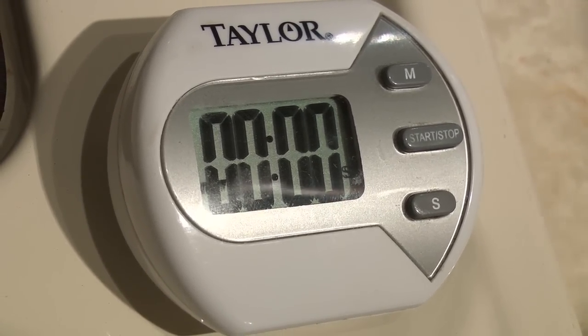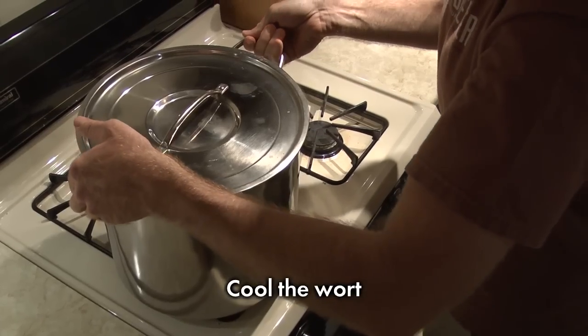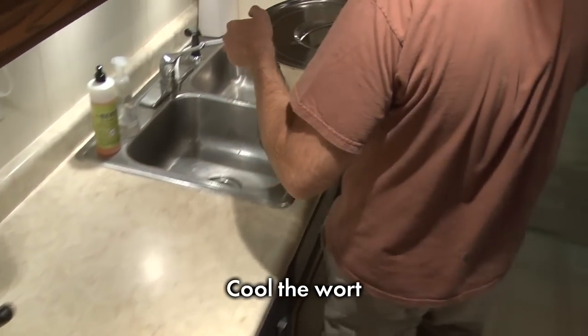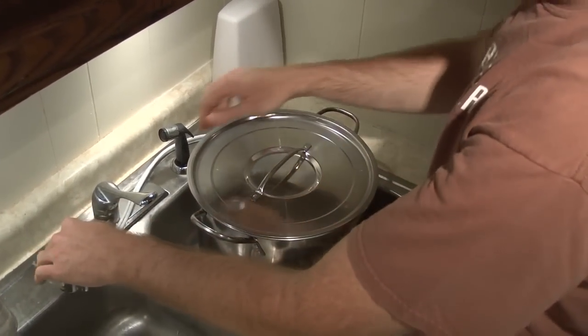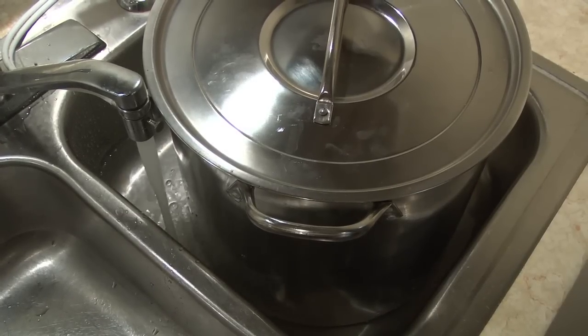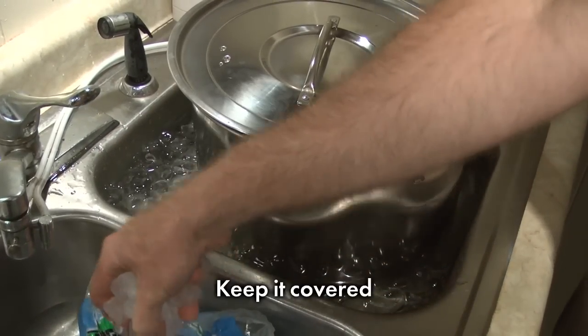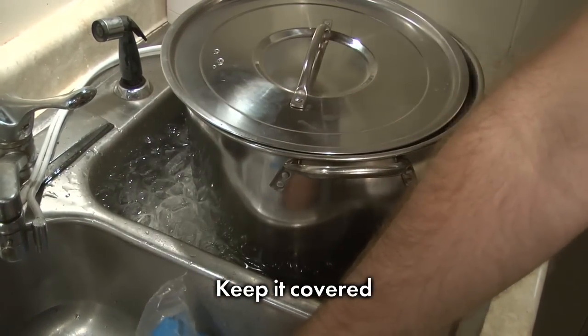The 60-minute boil is finished and all boil kettle additions have been made. The wort must now be cooled to 100°F or below before we can add yeast and proceed with stage 2: fermenting. We are going to use a simple cold water bath to cool the wort. Replace water as necessary; if you like, you could add ice to the water bath. Keep the kettle covered almost all the way to protect the wort from airborne microbes. When the side of the kettle is about body temperature — lukewarm, not hot to the touch — it's time to get ready for fermentation.